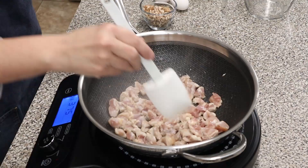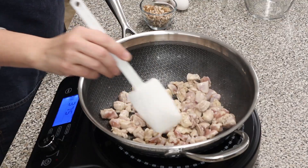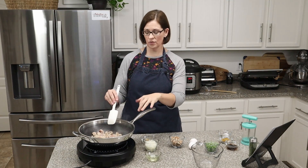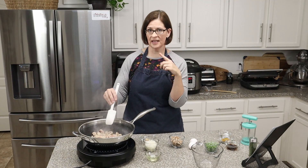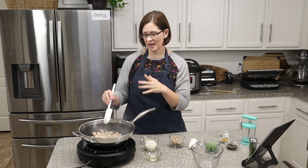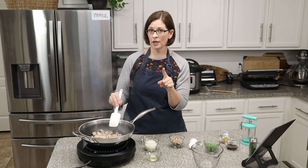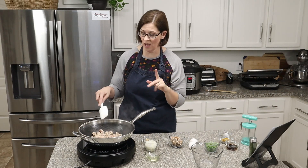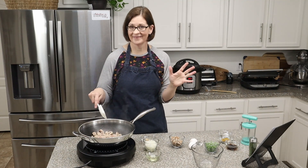For those who might ask, this is the stainless steel non-stick skillet from Pampered Chef — it's become one of my favorite skillets. This one is the wok, but they also have a 10-inch skillet, a 12-inch skillet, and a little six-inch skillet. If you're in the market for new pans, definitely check out Pampered Chef's new stainless steel non-stick line.